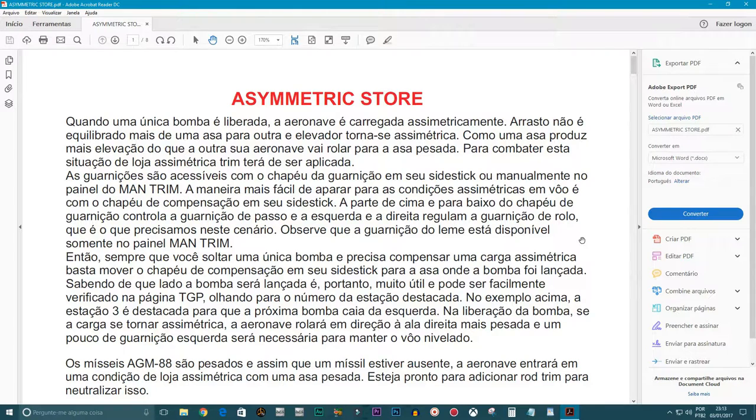E aí, galera, tudo bem? Com essa introdução desses vídeos, dá para ter uma noção de como é que vão ser nossos próximos, né?